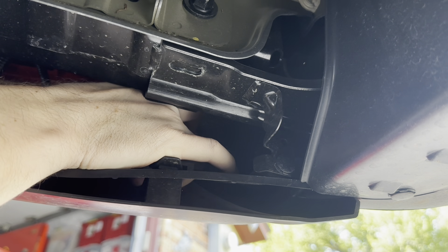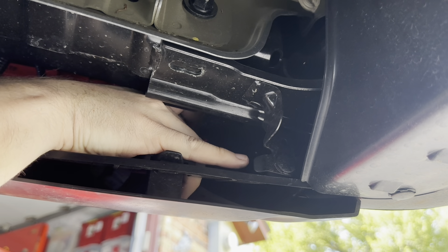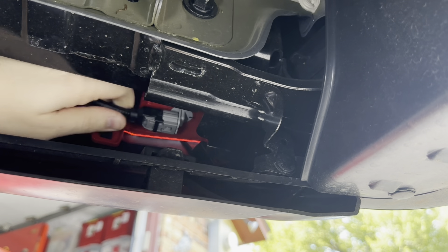Once you've got it in there you should be able to give it another small turn until it clicks back into place, and then we can put the wiring back on — and that's it.